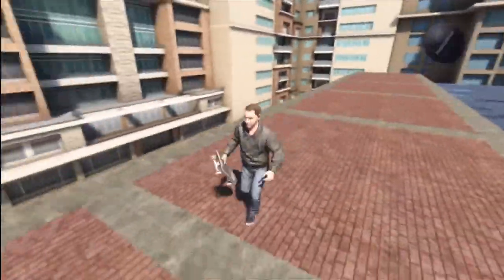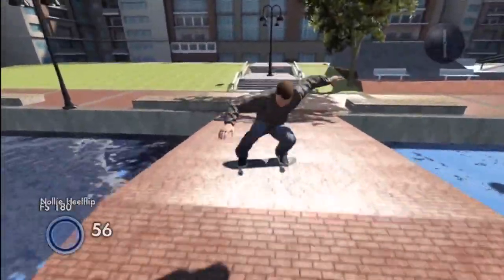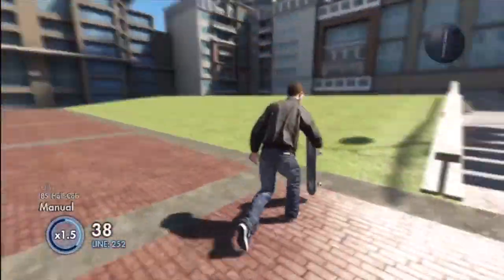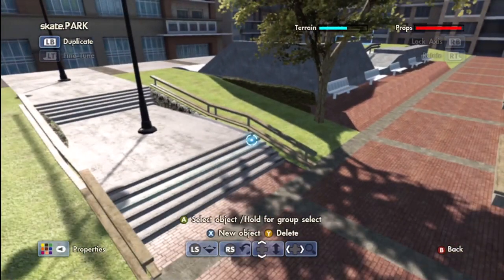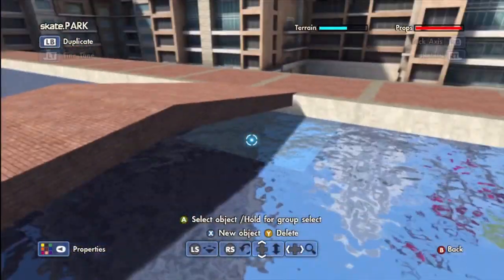Hello, what is going on guys, my name is Chris and this is another episode of Let's Build a Park — Waterfront. This is part numero seis, which is six if you guys don't know Spanish. You just learned some Spanish in a skate video — go write that down in your notebook. Just kidding, nobody cares about notebooks, it's all about the electronic devices, right?